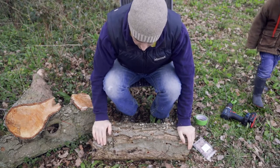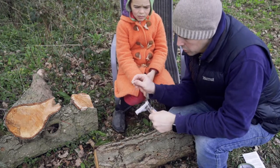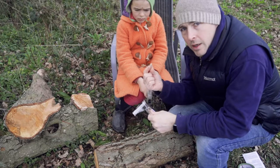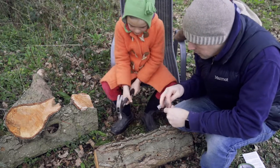The drilling's all done, so now we're going to put the dowels in. We're going to start off with the shiitake mushrooms — the shiitake plugs — and Oliver here is going to do the hammering.